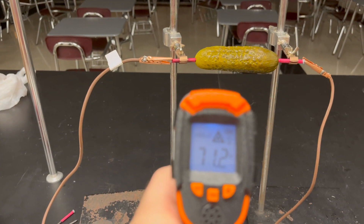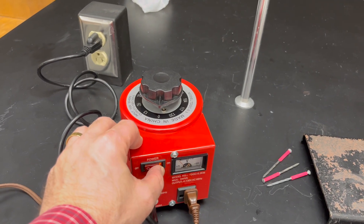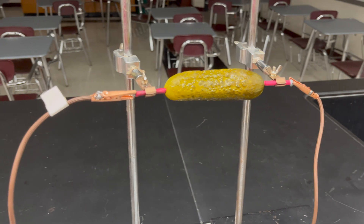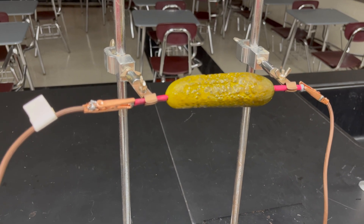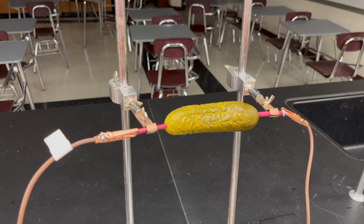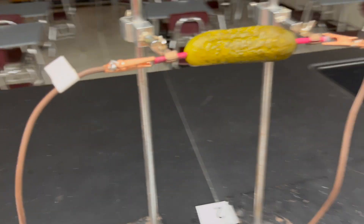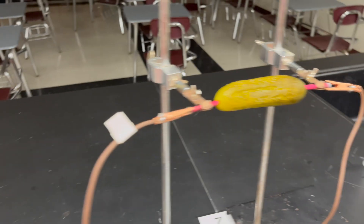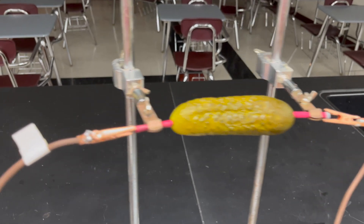We are plugged in, hooked up, and we're going to start again at 13 volts — nothing happening. 26 volts — nothing yet. 39 volts — nothing. We lost one clip; that's why we have the safety feature. Turn that off, turn it down to zero volts. Get that hook back up, back up to 39 — nothing. Let's go up to 65. Oh, it's humming! See those little bubbles on the side there?